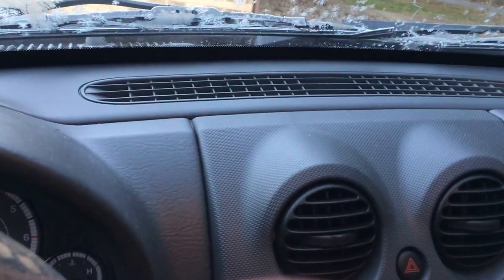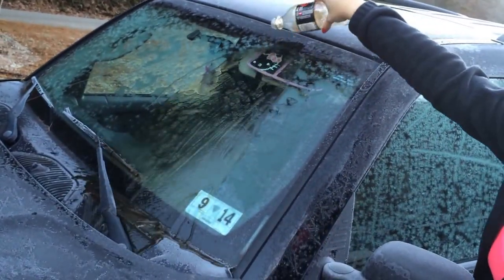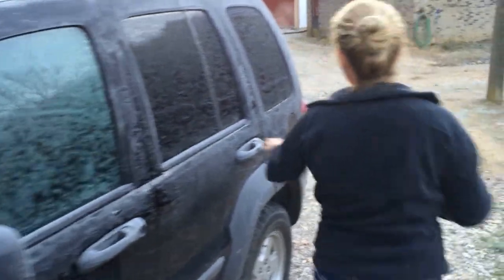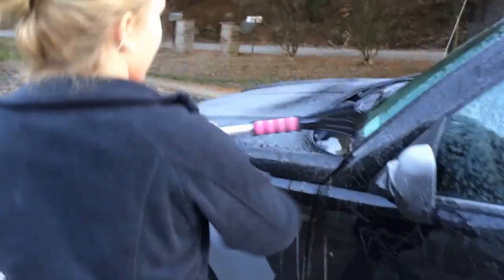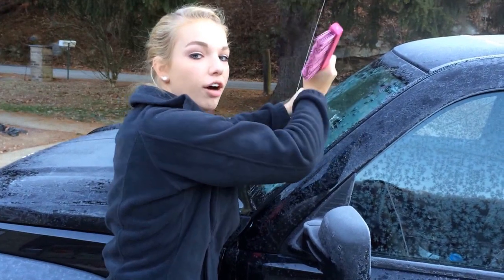Now, another tip you can do is put cocoa in your car — it'll melt the ice. And if that doesn't work, everyone should buy one of these for wintertime. It's a scraper, and as you can see, it gets the ice off your windshield.